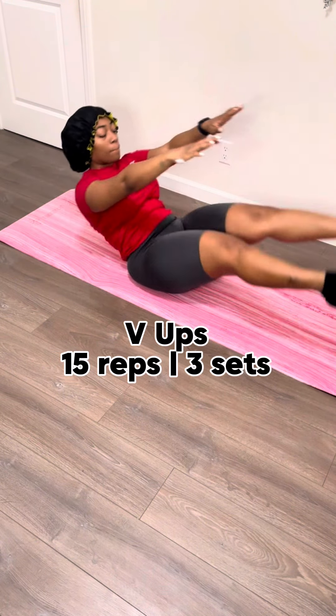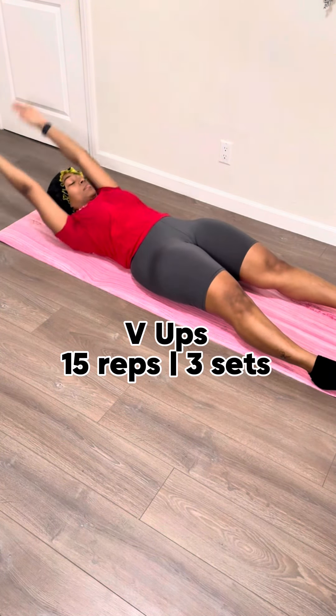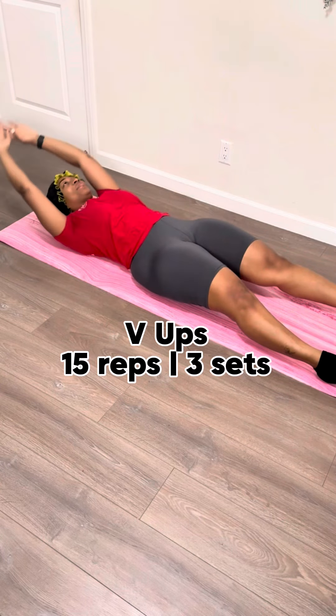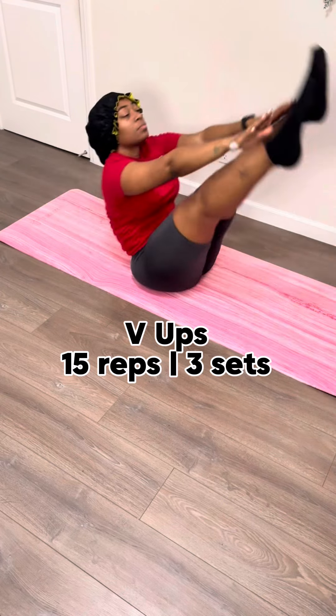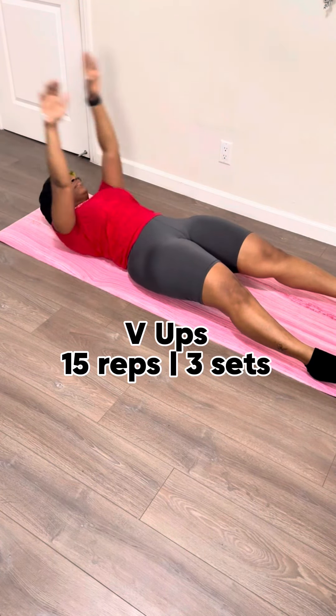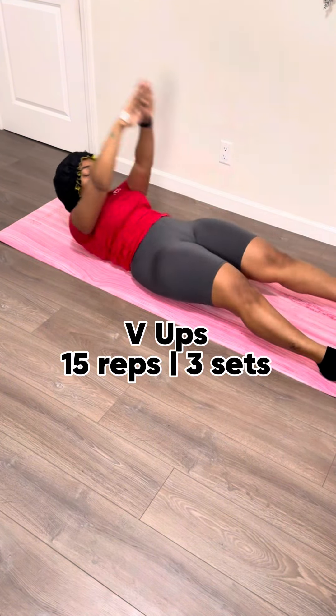We're gonna do 15 V-ups. You'll lay all the way back, bring your feet up, and bring your upper body and arms up at the same time. Now for me personally, there's a bit of a delay — I like to bring the bottom half of my body up after I bring the top up just a little bit and then connect. Honestly, I think this is more work, but it's just because I got a badonkadonk. It has me sliding sometimes, so I gotta do what I gotta do.